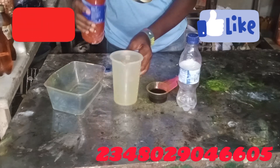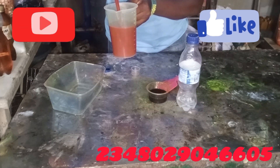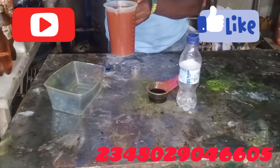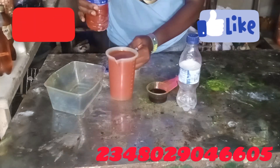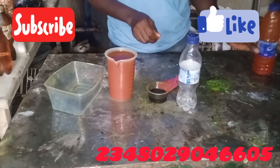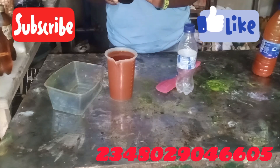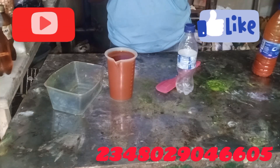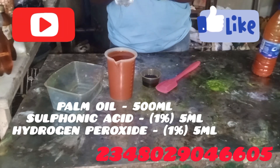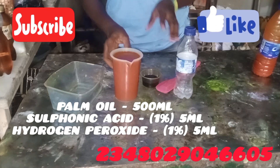We're bleaching about 500ml of palm oil. I'll be using just two chemicals: hydrogen peroxide and sulfonic acid. I'll be using one percent of each of them — one percent of sulfonic acid and one percent of hydrogen peroxide.